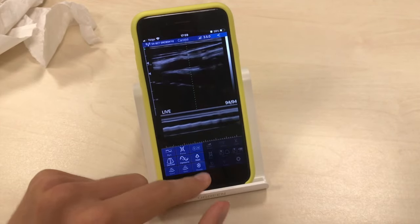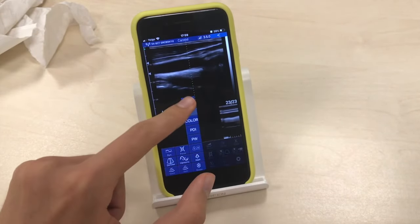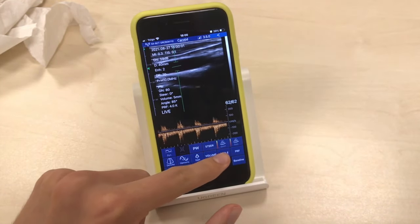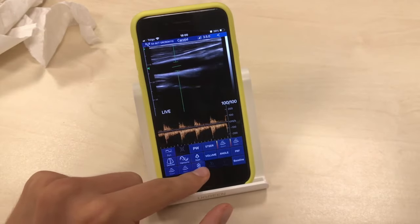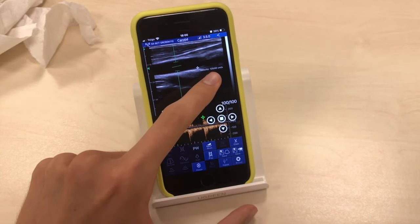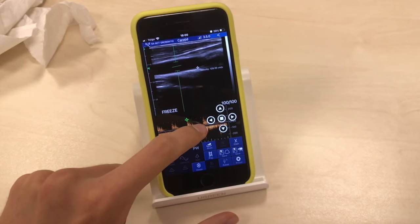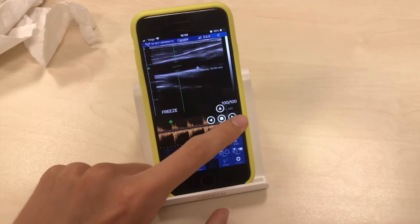Here you're seeing the M-mode. You can freeze the image and measure. Now the Pulse Wave Doppler — you can correct the angle, and here you're seeing the Doppler curve. You can freeze and measure; for example, to measure velocity, you click and get a reading of 128 cm per second. You can click with your finger or move the cursor with the arrows, which is useful if you have a wide finger.